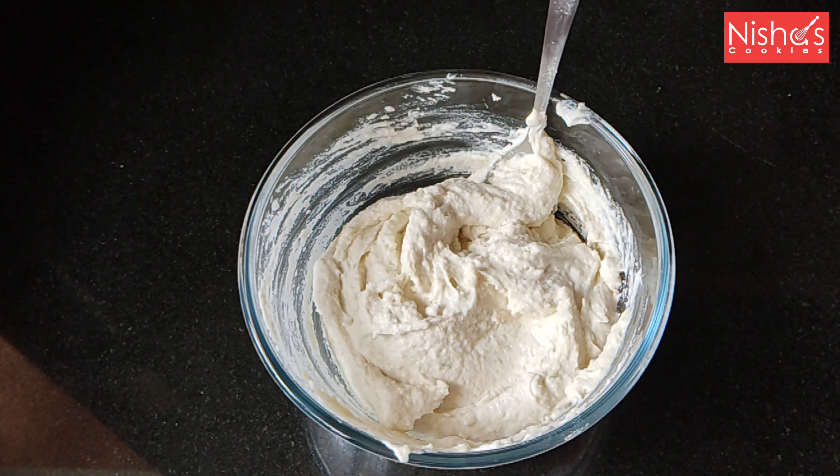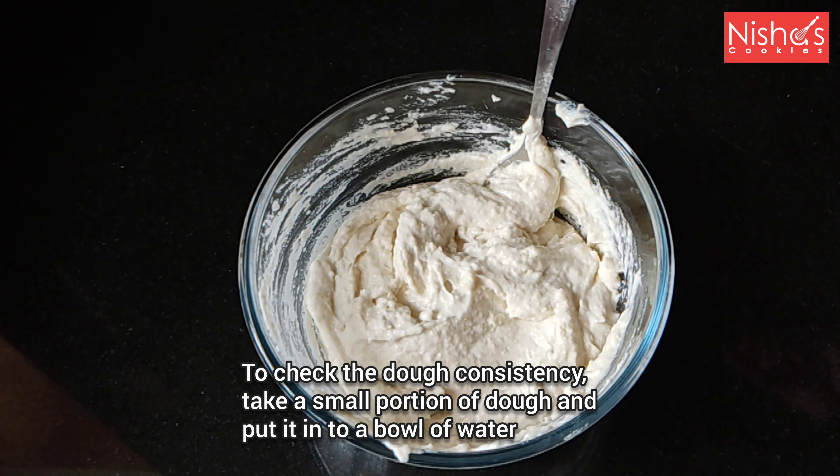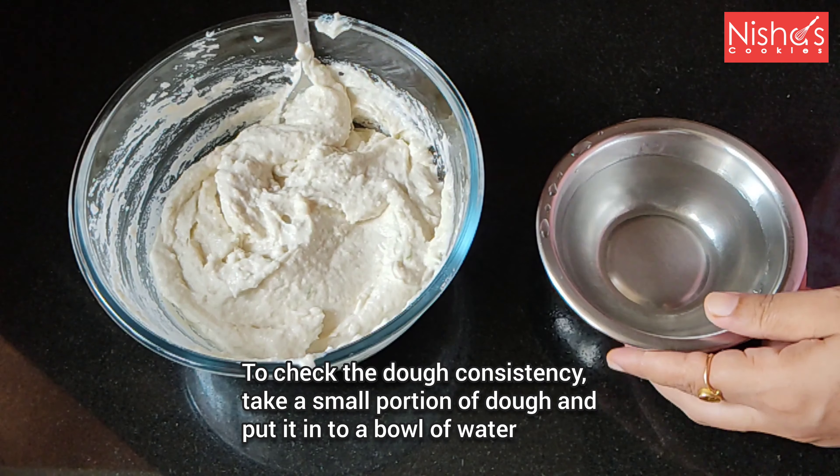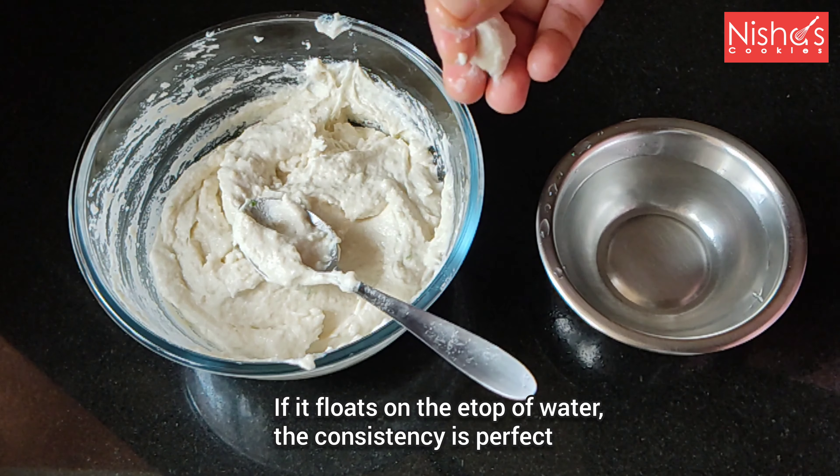We will have the correct consistency. It will be a little bit in a bowl — we will put a small bowl in the bowl. The oil is not the same as the oil is right.